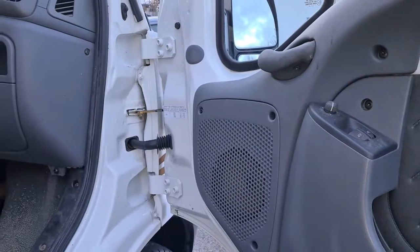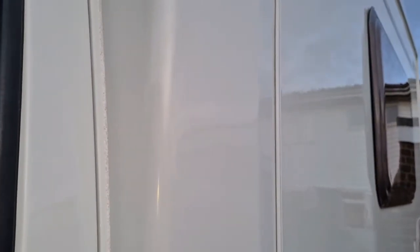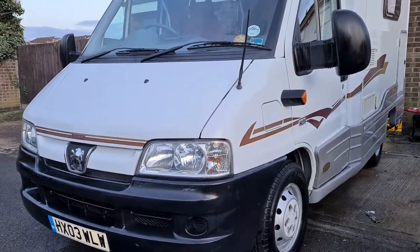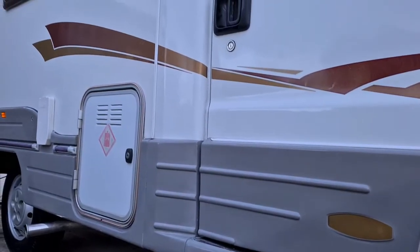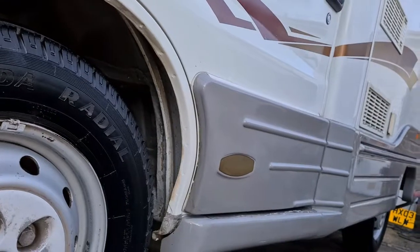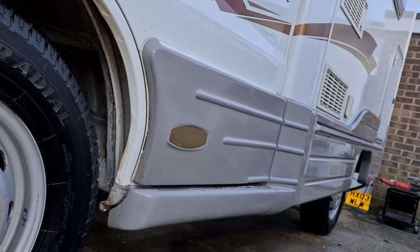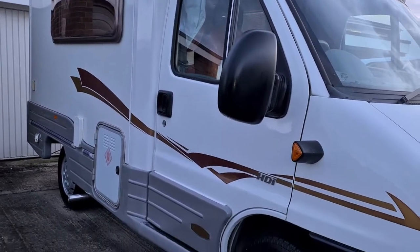This is a service I can carry out on motorhomes, boats, and caravans — all gel coat based vehicles — and of course we always do cars too, anything from classic vehicles up to everyday runabouts. To finally finish the motorhome off, I added a gloss boost and a polymer sealer to ensure the gel coat stays shiny and protected against the elements for as long as possible.